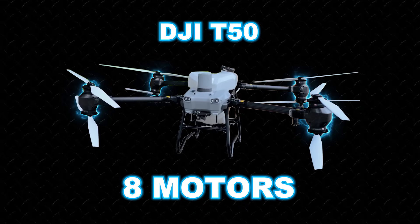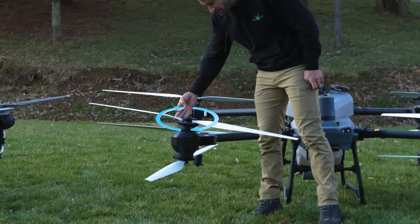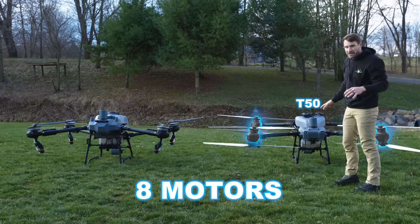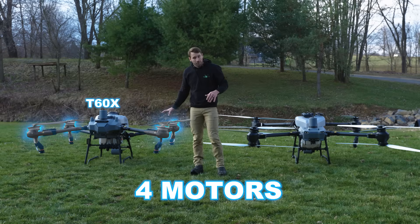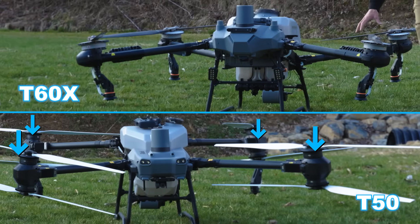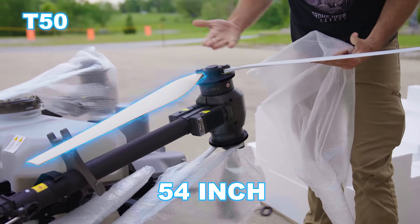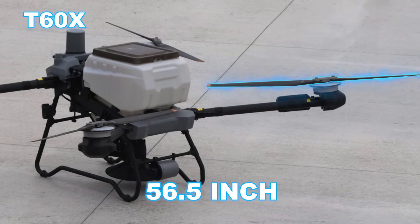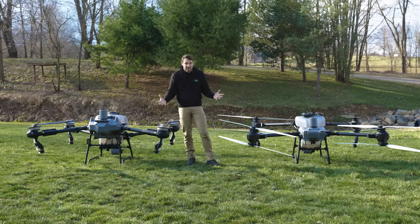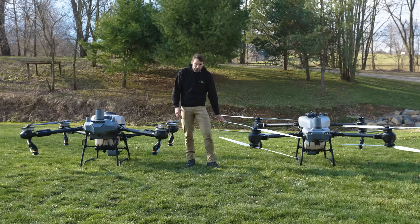The T50 has something that the T60 doesn't — that is eight motors. This is what is called a coaxial design. Basically this motor will spin this way and this motor will spin that way. With a coaxial design you have eight motors on the T50, and the T60 only has four motors. These motors on the T50 are much smaller than the T60 motors. T60 motors are much bigger. Propeller size on the T50 is 54 inches and the propeller size on the T60X is 56 and a half inches. Overall the propeller feels heavier and thicker — it's just a better propeller because it's carrying more weight on one propeller instead of eight propellers.